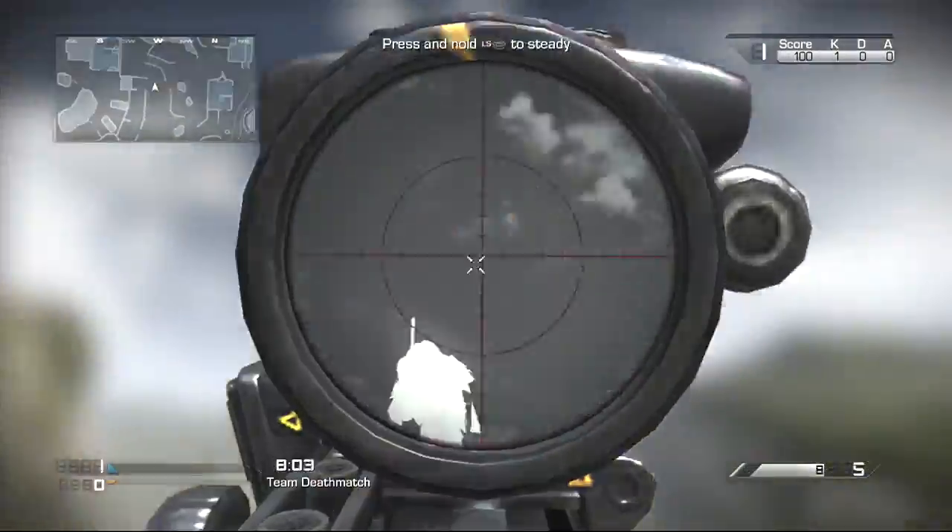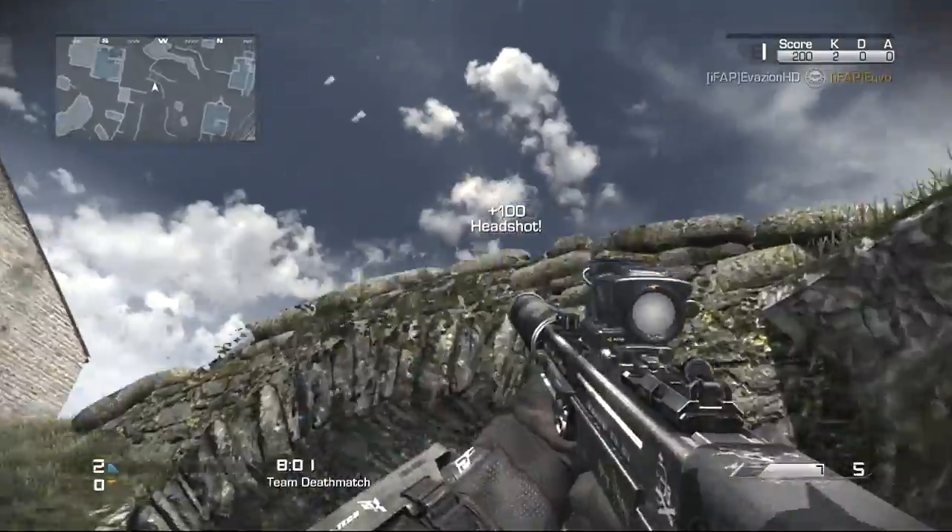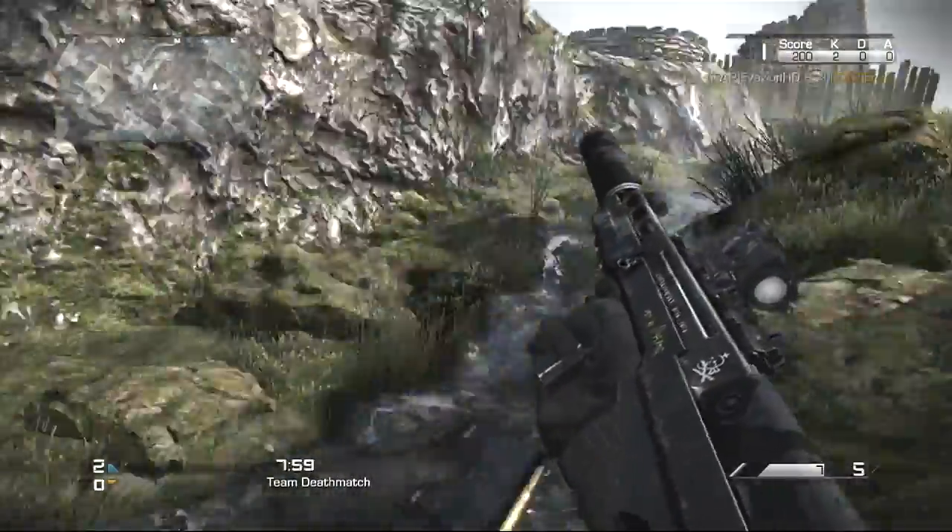What you're going to want to do is just when you're coming up to a person like this, you just want to zoom in and shoot. You might have to go twice if using a gun like this — it gets a lot of hit markers.